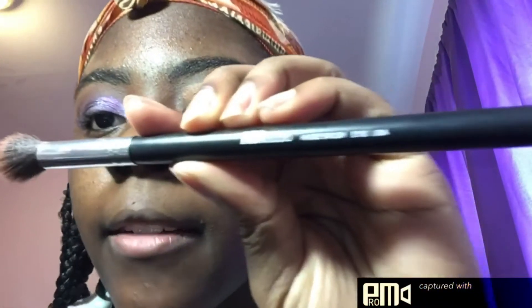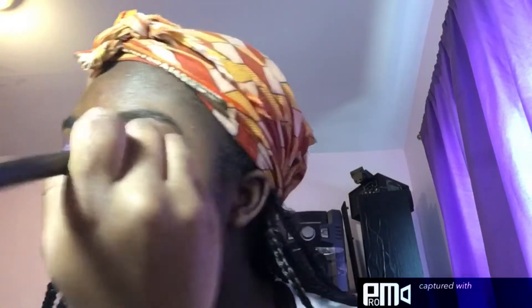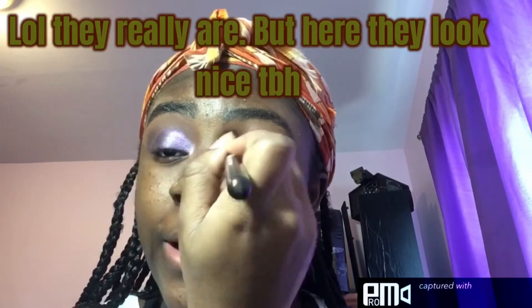To blend out my concealer, I like to take the Away Studio High Def brush E102. As you can see, I did my eyebrows and stuff — please mind the unevenness, guys, my eyebrows are going through it in quarantine.